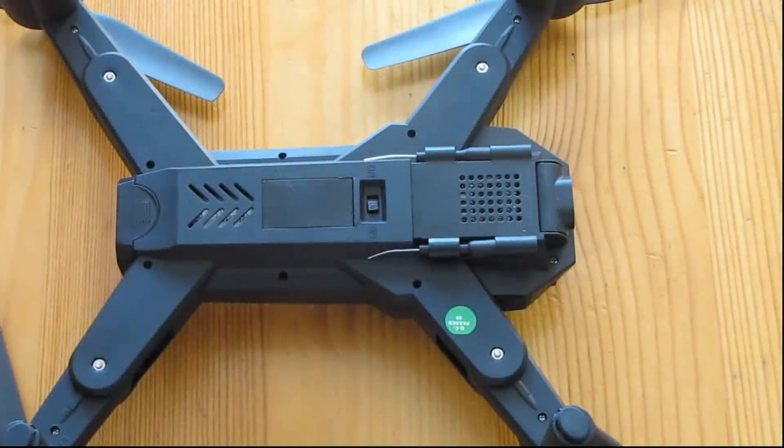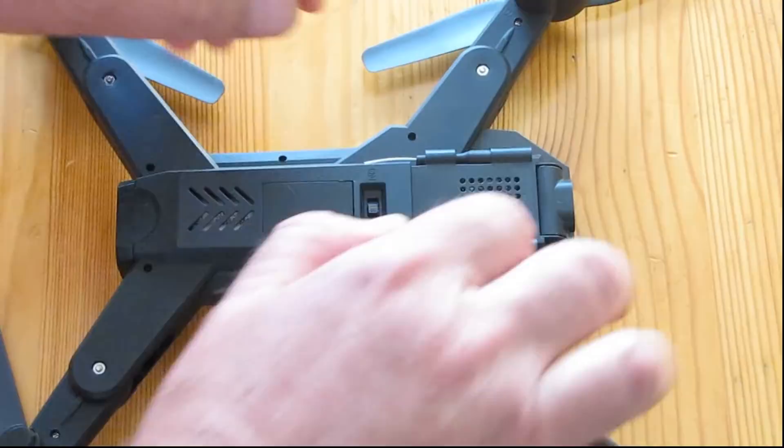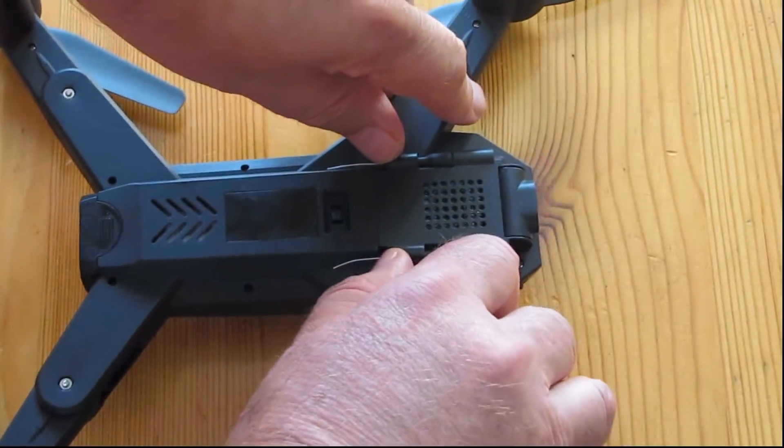Hi, Quadcopter101 here. Before we get into the review of the XSA-12W, I want to correct something I state in the following review: I said it does not have a microSD card slot. I was wrong. There is a microSD card slot, but to access it, it's hidden. Let me show you.